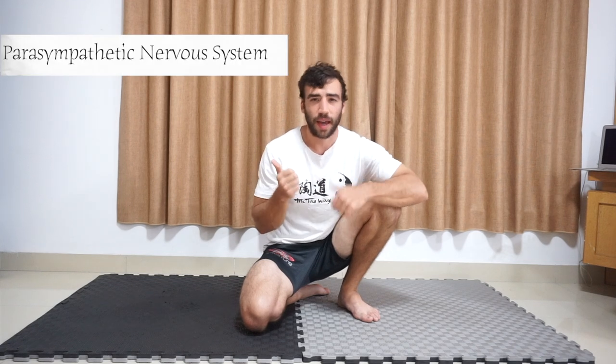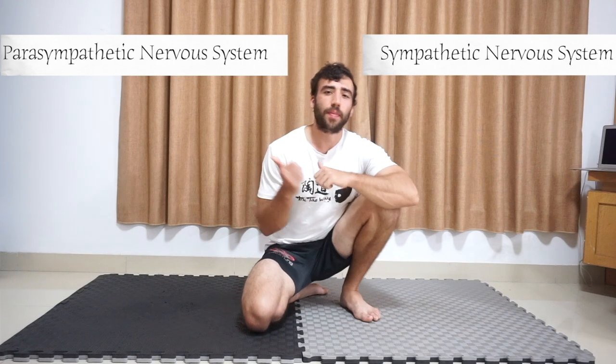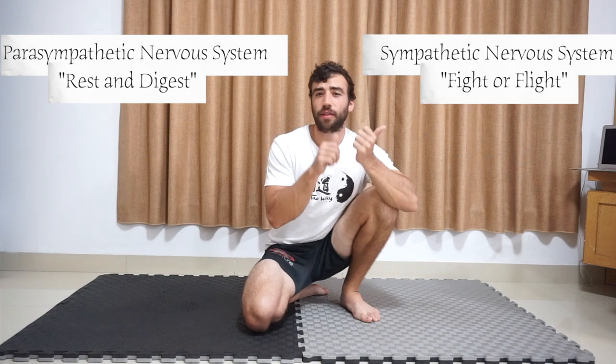Passive stretching can actually help with this. To answer why, we need to understand two different types of nervous systems. We have the parasympathetic nervous system and the sympathetic nervous system. These also have nicknames — the parasympathetic is called rest and digest, and the sympathetic is called fight or flight.